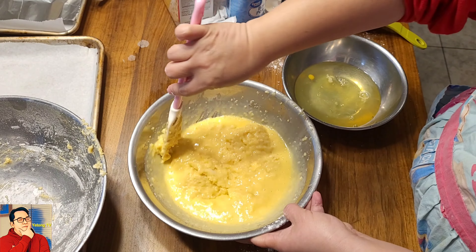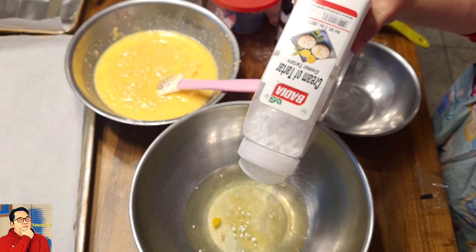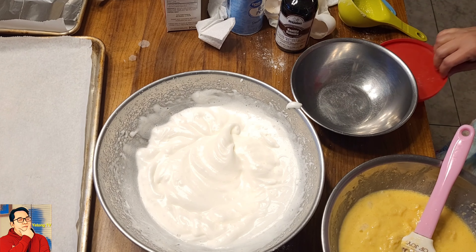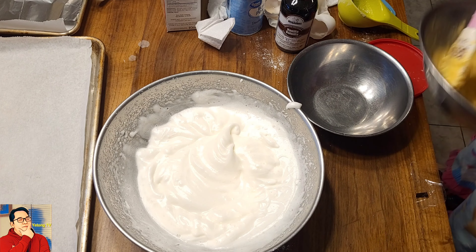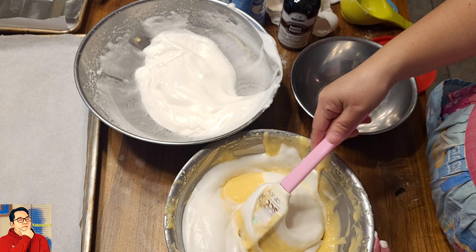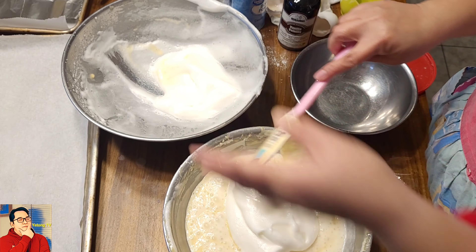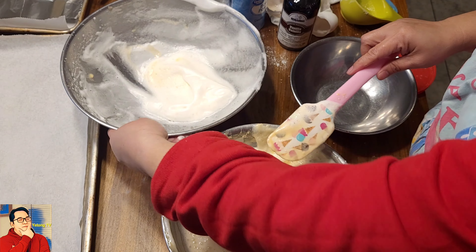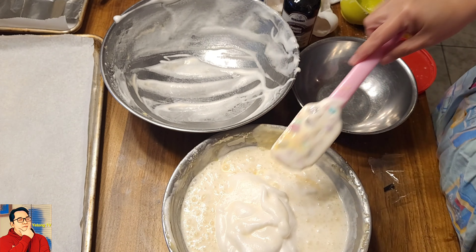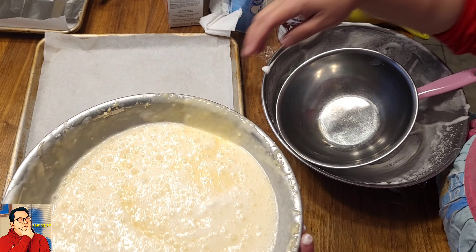Mix, mix, mix. Cream of tartar — it's so big, so let's just put a little bit. Just half of it first, and then do the cut and fold. Cut and fold. When you see that it is almost mixed together, you can add some more. Mix it again. We are just making our own cake. Ang ginamit ko ay itong malaking tray na to kasi ang gagawin ko ay square cake.